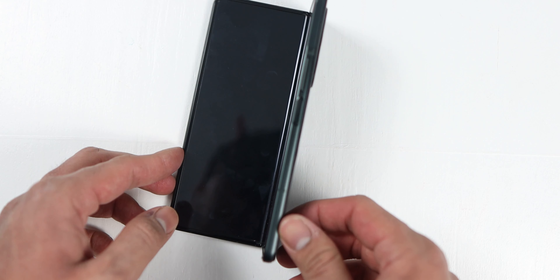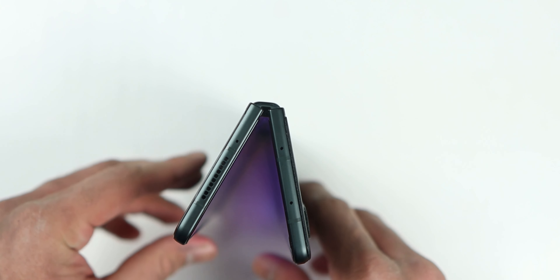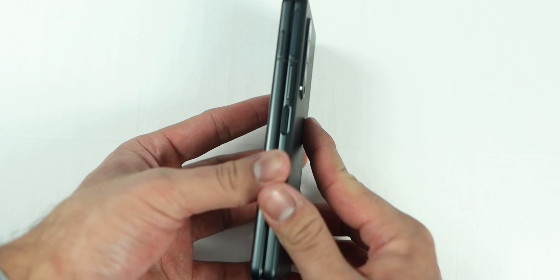The hinge itself is still very smooth and very responsive. It doesn't feel loose or too stiff — it feels absolutely right. They definitely did an amazing job engineering that hinge so that it could last quite a while. After a couple of months, it's still feeling good.